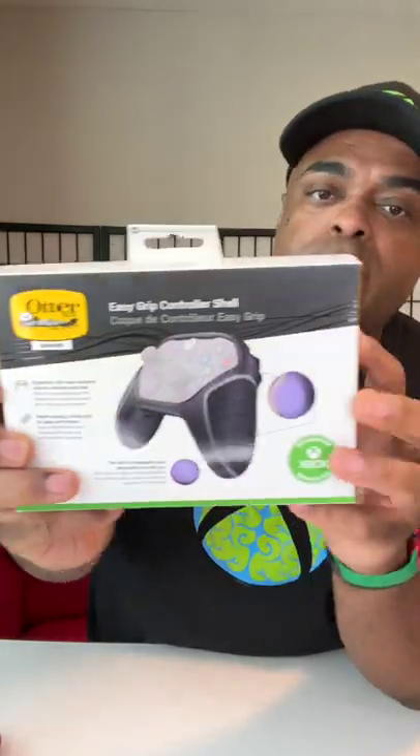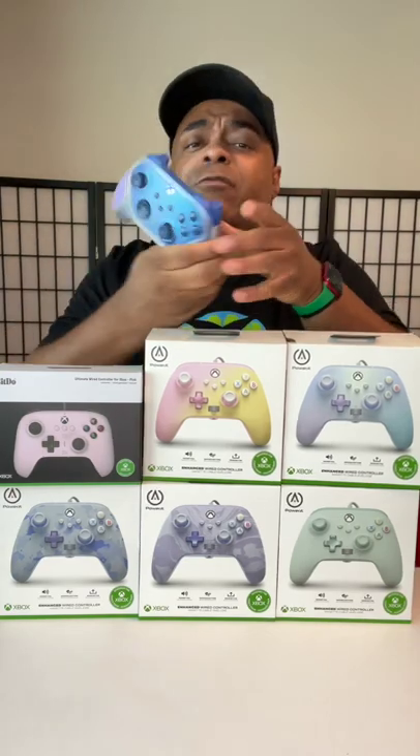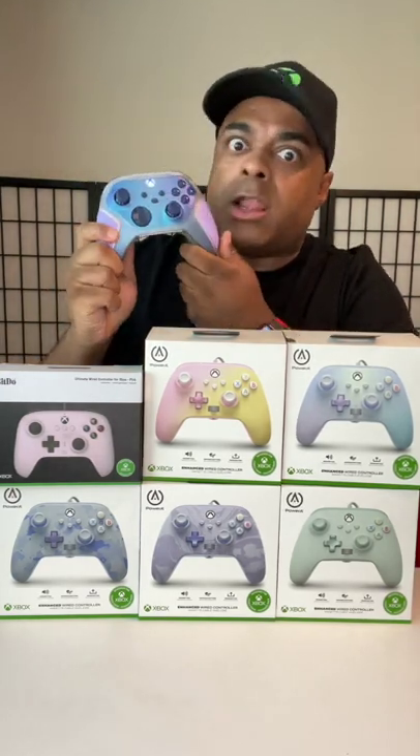Different shape, more rounded. Got the mappable buttons in the back, and it feels really good in the hand. And lastly, from Autobots, you have this easy grip control shell. All right, so for all the controllers, which one is your favorite? And do you like this rubber grip? Because I love it.